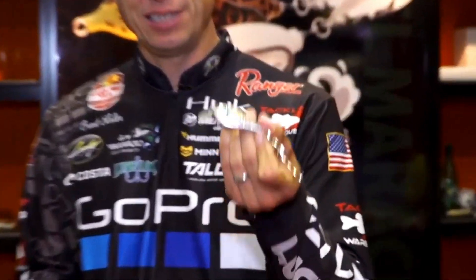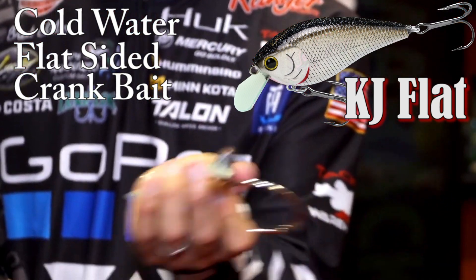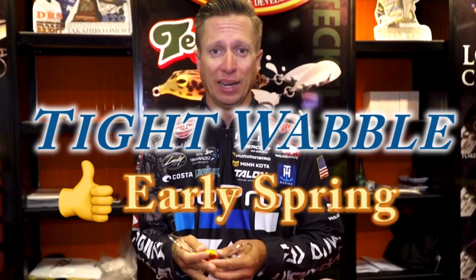The KJ Flat is a really good cold water flat-sided crankbait. This thing in the water has a really good hunting action, a real tight wobble, which is really good for early spring flat side crankbaiting.